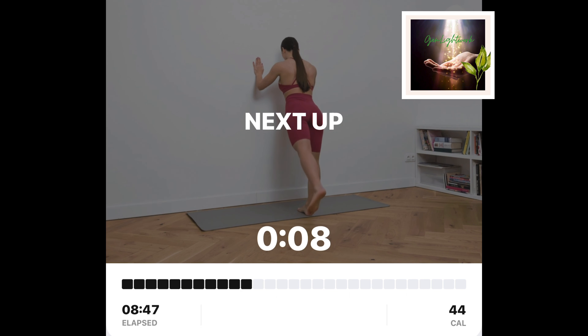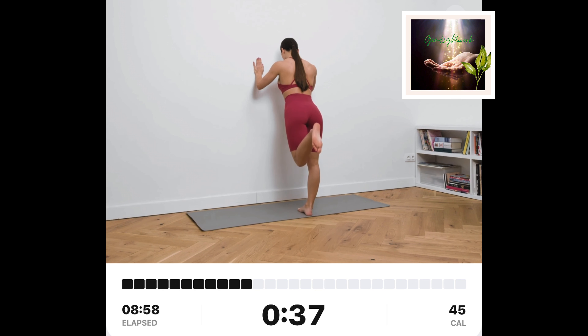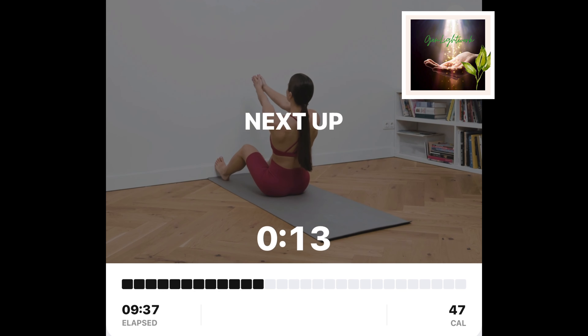Wall kickbacks and curls, left. Stand a little bit away from the wall. Put your hands on the wall and keep your feet together. Kick your left leg backwards and up. Bring the left leg down to the starting position and bend your left knee.